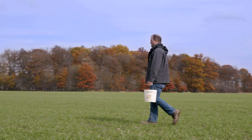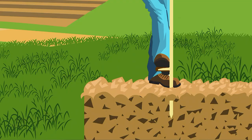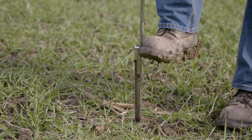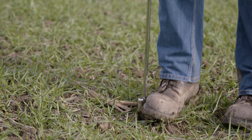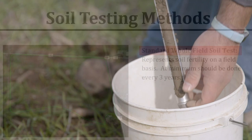To meet the first two four R's of source and rate, you must first know what's in your soil already. Soil testing is the most basic and most important practice a farmer can implement. How do you know how many nutrients to apply if you don't know what's in your soil already? To do this, there are a few different methods of sampling.